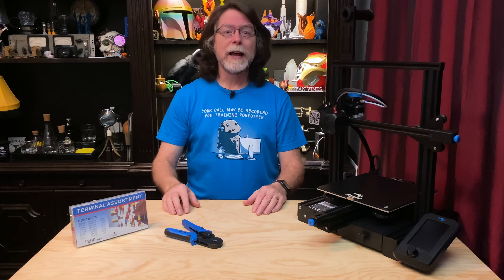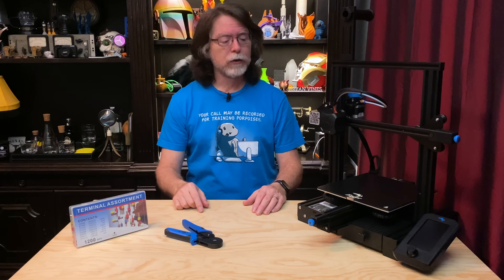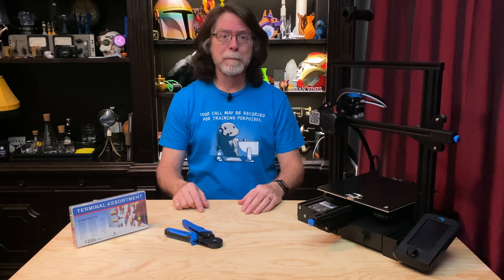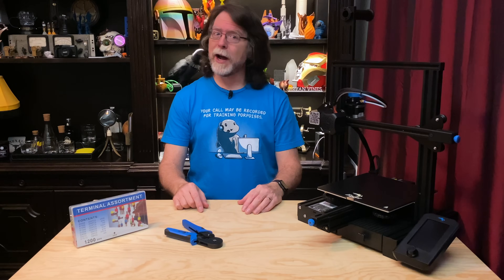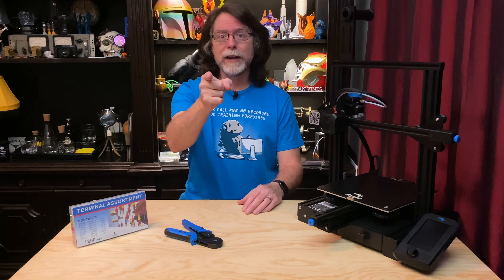Hello 3D printing friends. Today on the BV3D channel, we'll learn how to install ferrules on the connections going to the Ender-3 series mainboard. I'm Brian, and you are watching BV3D.